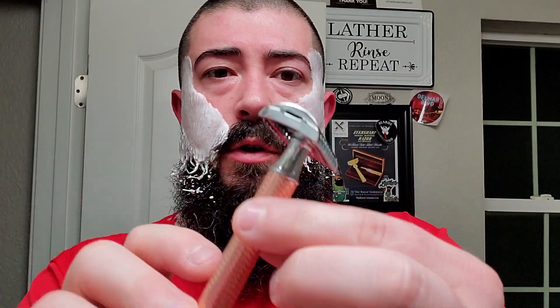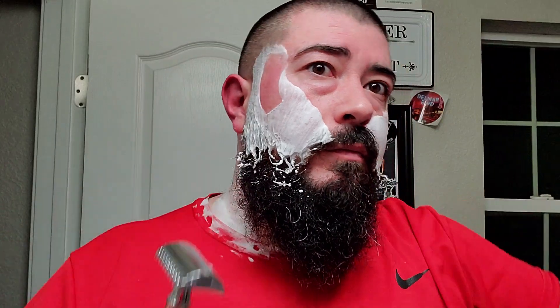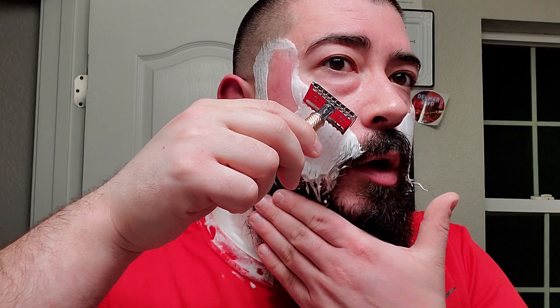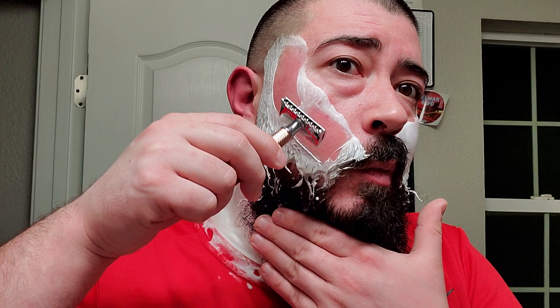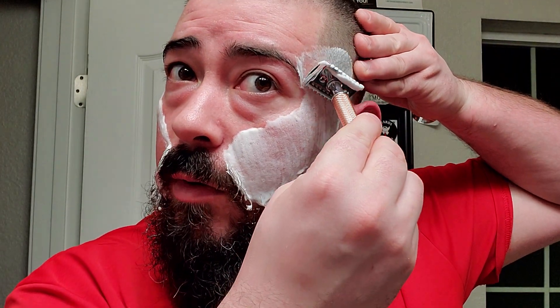We got the Muhle R41 with the rose gold handle, and a Wizamet Super Iridium blade in there, fresh. So let's get with it. This is their pseudo-open comb. To me it's not really an open comb because it's like webbed — like a webbed open comb, or like a deep scalloped closed comb. I don't really consider it a true open comb, in my opinion.